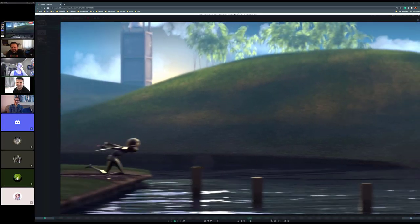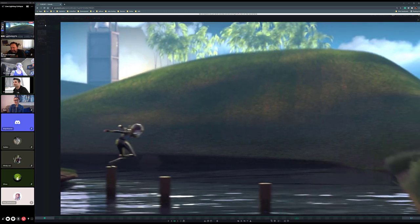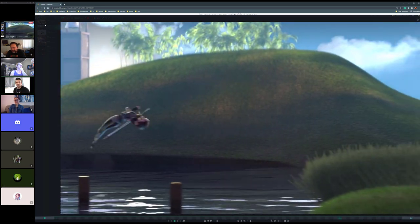Hello everybody and welcome to your daily lighting critique. Today we've got a bunch to go through — we've got some videos, some stills — we're gonna hop right into it, but a quick announcement off the top.